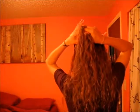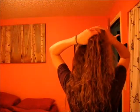Grab a piece of hair from the right side and add it to the left section. Take a piece of hair from the left side and add it to the right section. Then take a piece from the right side and add it to the left, and continue this down your head until you run out of hair to add in.